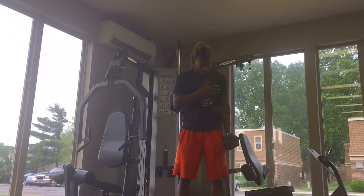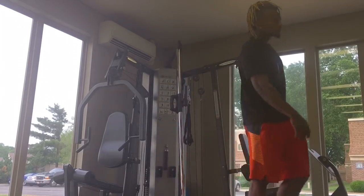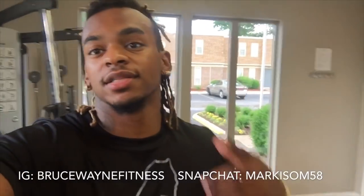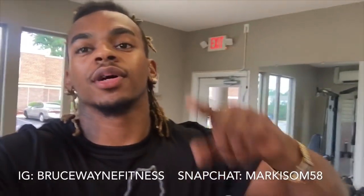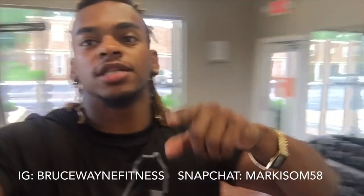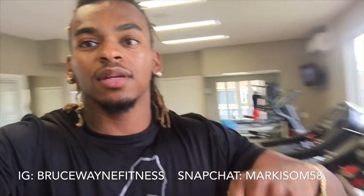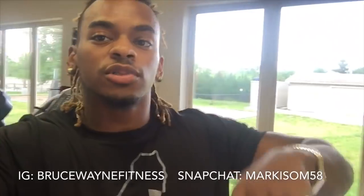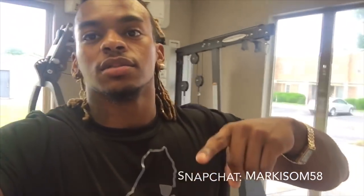That's it for the workout — hope you guys really enjoyed it. If you did, please leave a like and comment, and subscribe to my channel if you'd like to see more content. I do have fitness plans available — if you'd like one, please contact me on Instagram or here on YouTube and I will get back to you with your life-changing fitness plan. Thank you guys for watching.